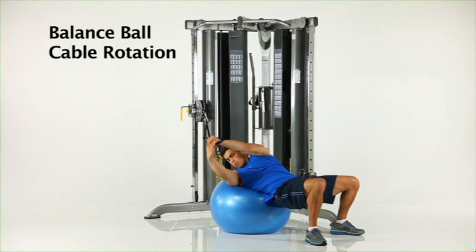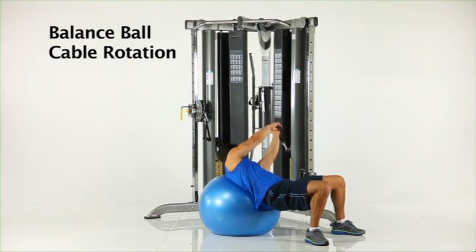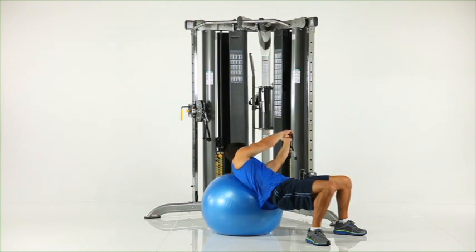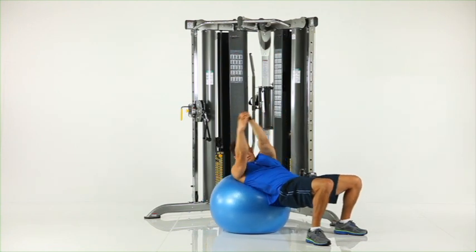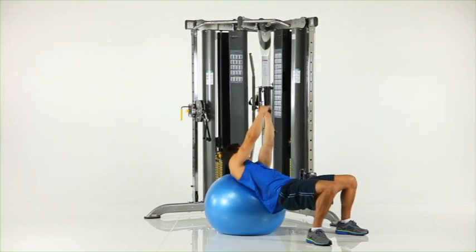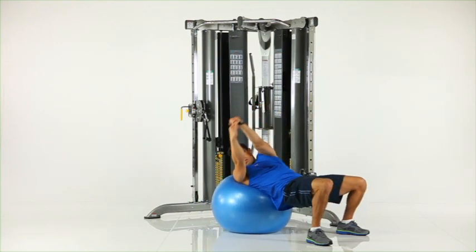Balance ball cable rotation. Place your shoulders on the balance ball with your feet firmly on the ground. Grasp a single handle with both hands and your arms fully extended. Roll sideways on the ball while pulling the handle across your body.